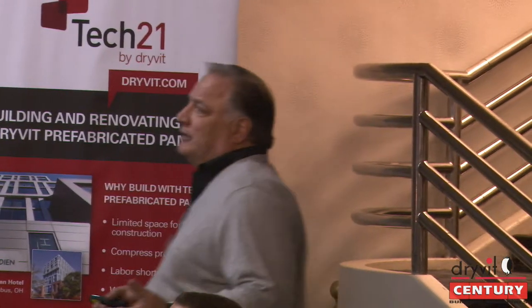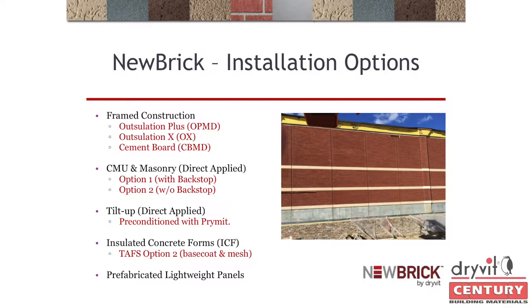If you want to go direct-applied over CMU, we have two options: you could add the Backstop or do it without. Typically, if you're adding Backstop, that's because there are water penetration issues. If it's new construction, we're giving you both options. The architect is always going to want the Backstop. To install Backstop over CMU, make sure those joints read flush — or skim coat with Genesis — then add the Backstop and direct-apply the brick.